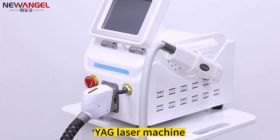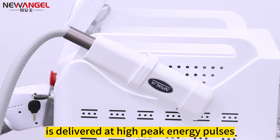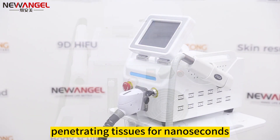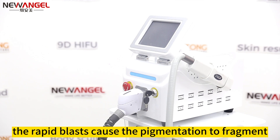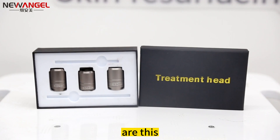A YAG laser machine emits light with a specific wavelength delivered at high peak energy pulses, penetrating tissues for nanoseconds. The rapid blasts cause the pigmentation to fragment and be eliminated by the lymphatic system.